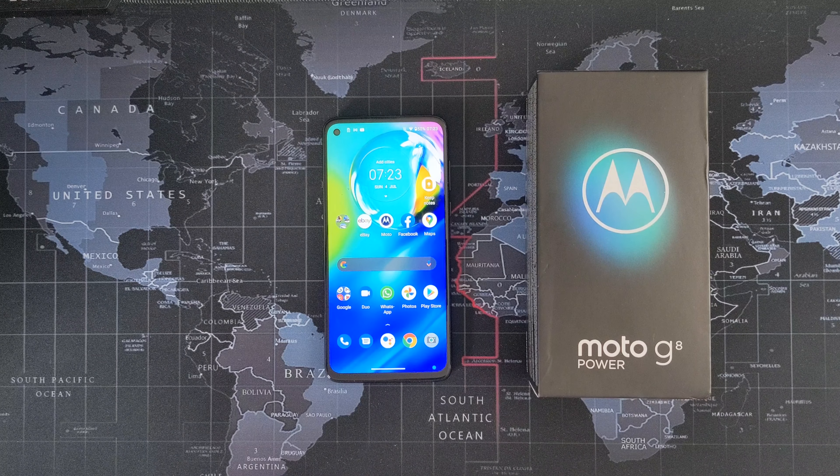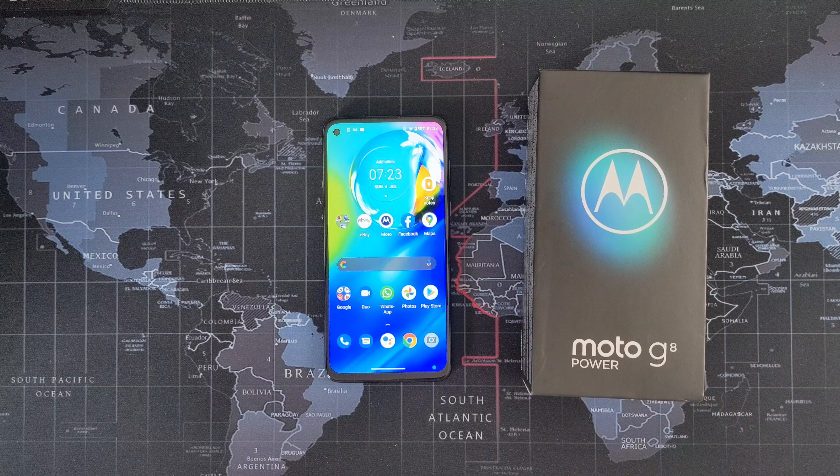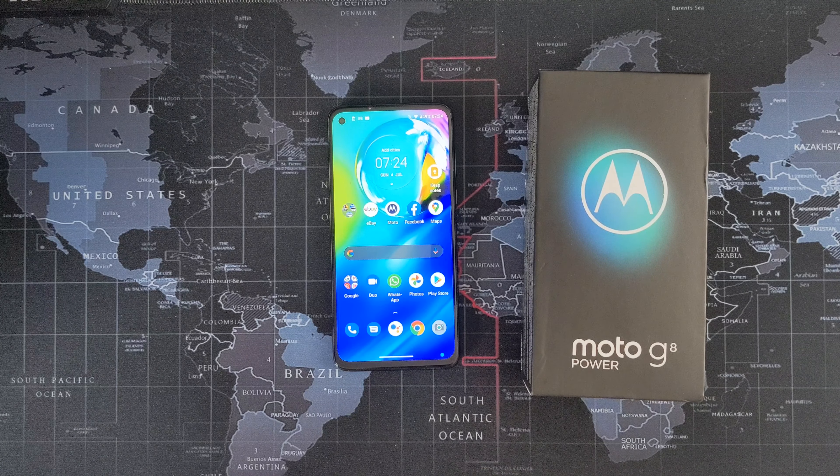Hello all and welcome back to Tech Anorak. We've got a review today of the Moto G8 Power, one of my Motorola phones they kindly sent me for review. I'll give you my opinion on what I think of the Moto G8 Power and whether it's worth picking up in 2021.